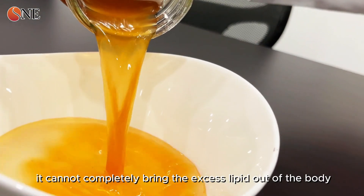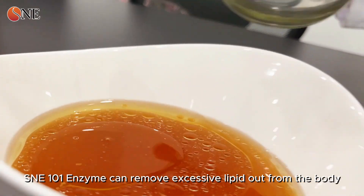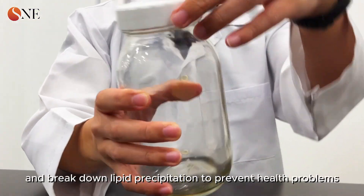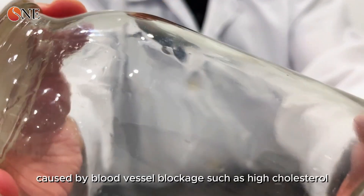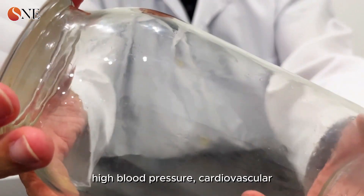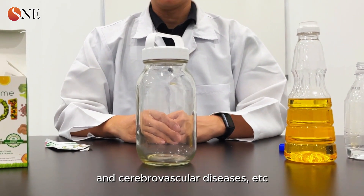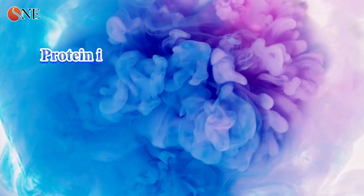SNE 101 enzyme can remove excessive lipid from the body and break down lipid precipitation to prevent health problems caused by blood vessel blockage, such as high cholesterol, high blood pressure, and cardiovascular and cerebrovascular diseases.